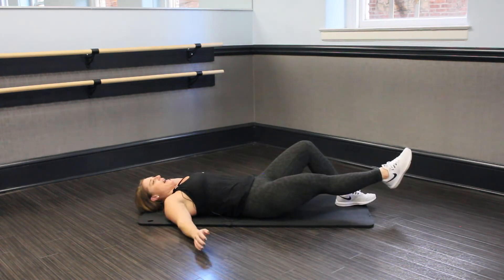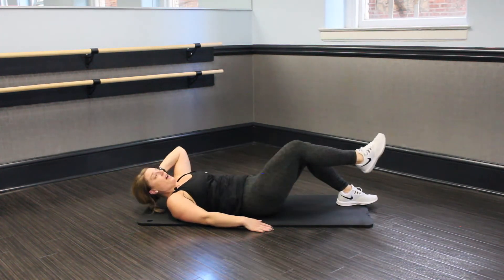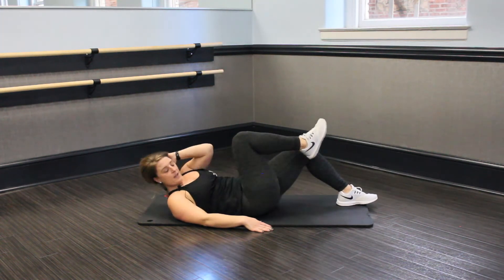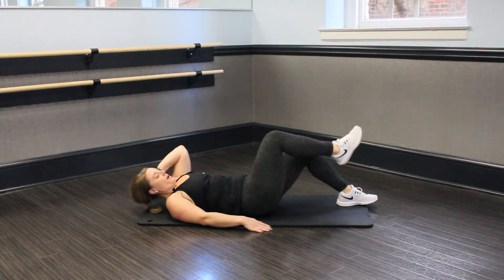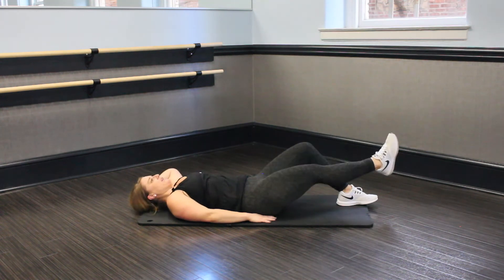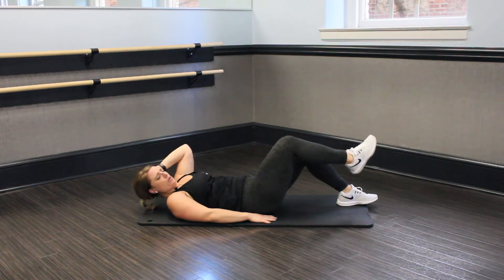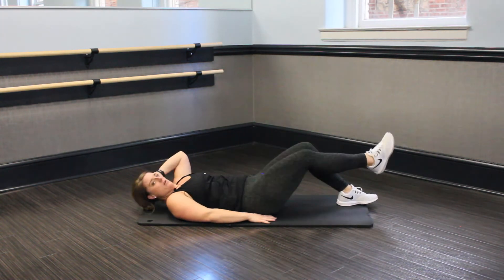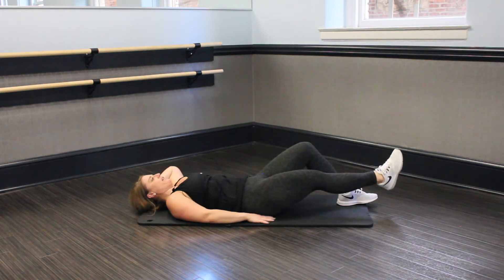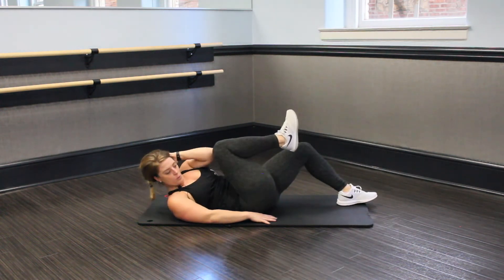And switch — other side. Leg crunches in, let's go. We got 30 seconds on this side. Crunch in and press out. Fill that core — it's nice and tight. Keep it up. Let's go. For 10.